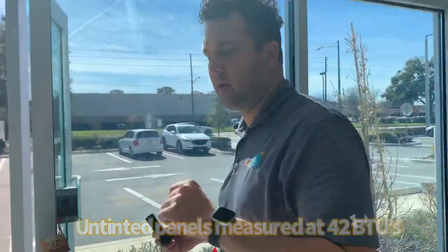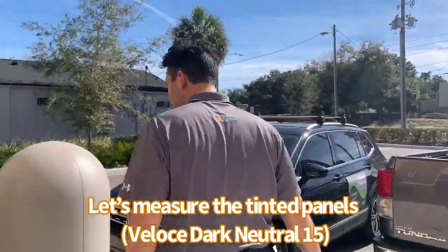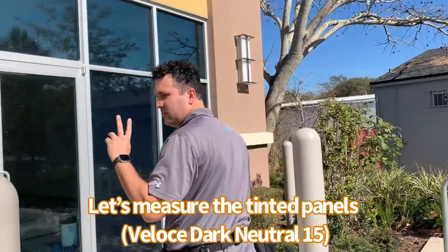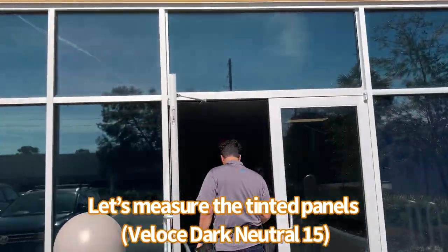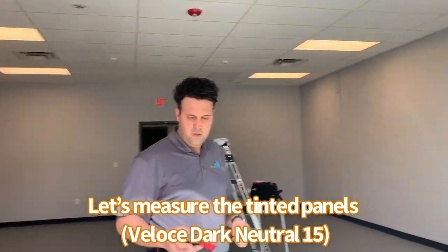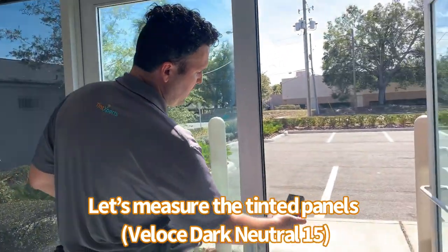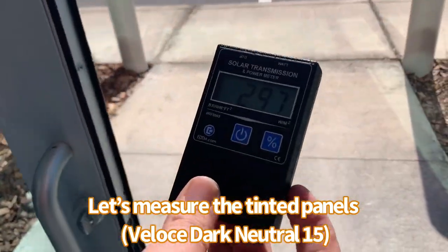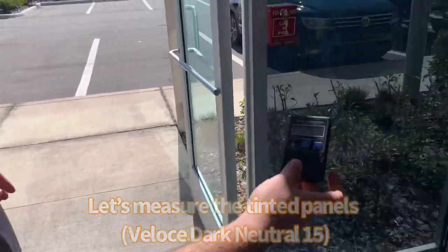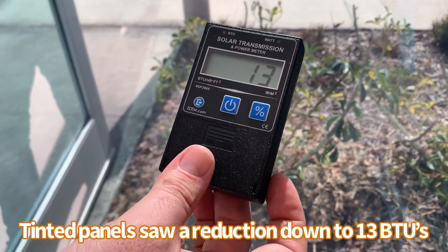We're at 42, so let's go next door — we've already tinted that room. We have all these panels done, the doors on. We said we were at 300 outside, which we are, the sun is right in front of us. Now all these panels have been tinted and we're down to 13, 12.